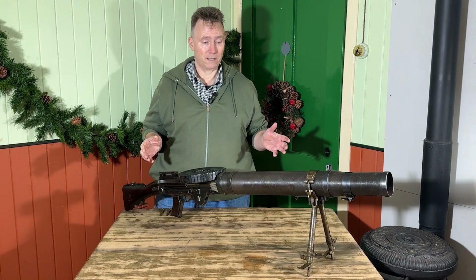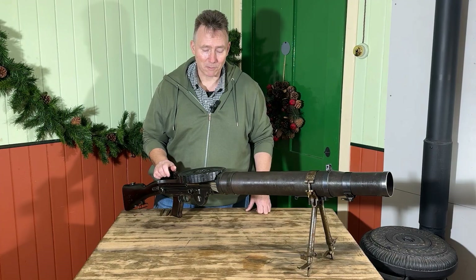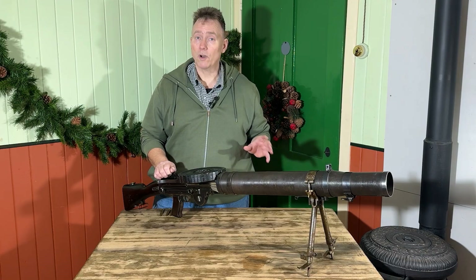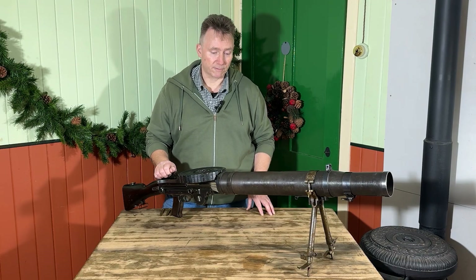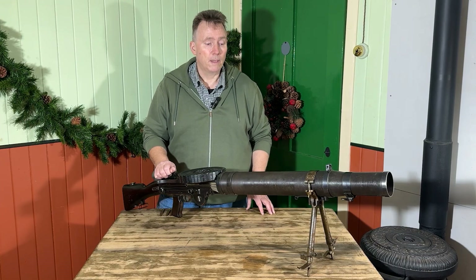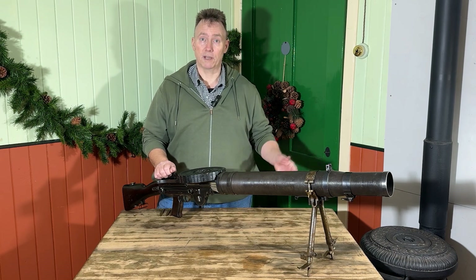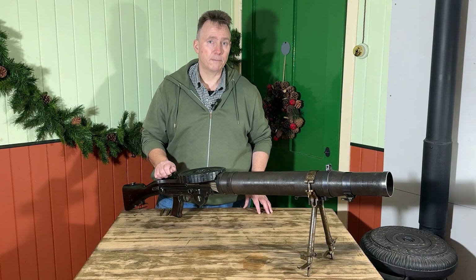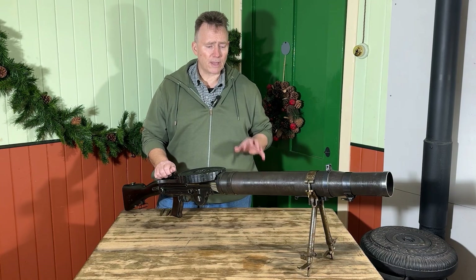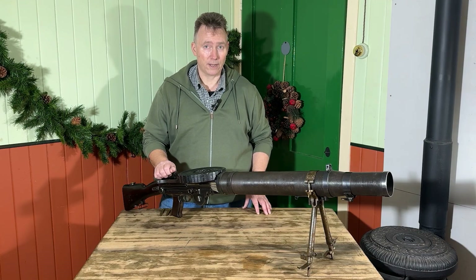The Lewis gun was designed by an American Colonel Isaac Newton Lewis — what a splendid name — in 1911. The American army were not in the slightest bit interested, so eventually he found his way over to Europe. He goes to Belgium and the Belgians are very keen to make them. However, the war breaks out in 1914, so the opportunity moves over to Britain. They are eventually made by the Birmingham Small Arms factory, BSA, in Birmingham, and they enter service with the British army in 1915, proving a really useful addition.